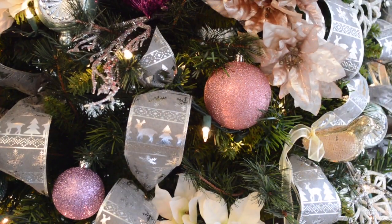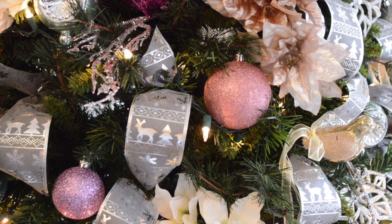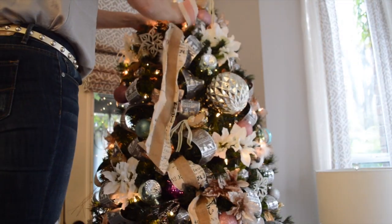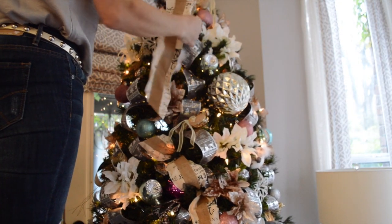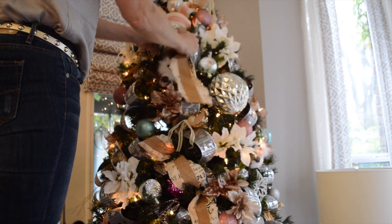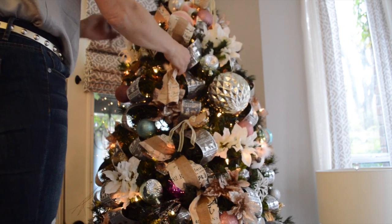Once you have the tree decorated and you've put some ornaments in, you might look and decide you want to put some more fabric or ribbon in. Maneuver that ribbon in — if you have to move the ornaments and then replace them, then you get things exactly where you want them.